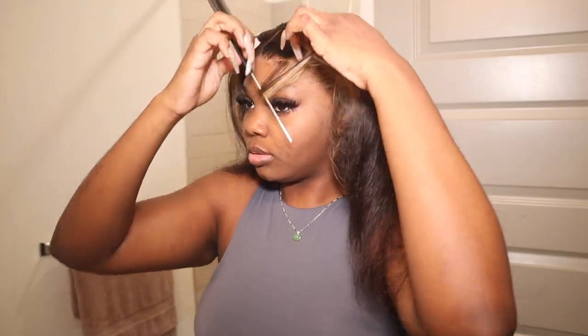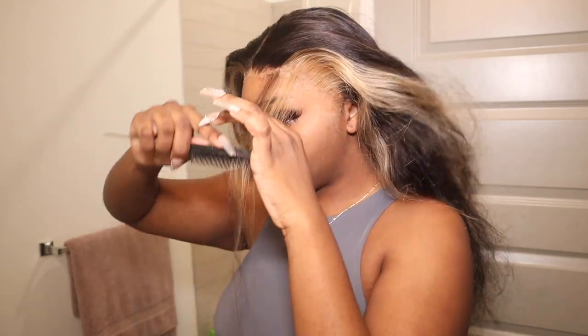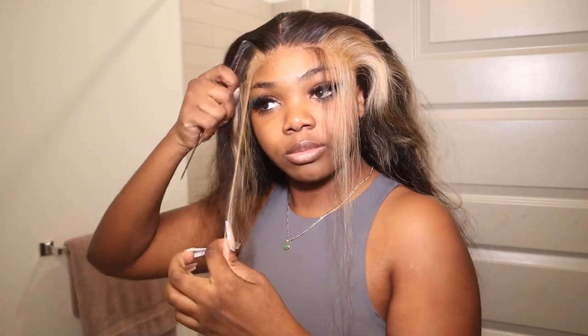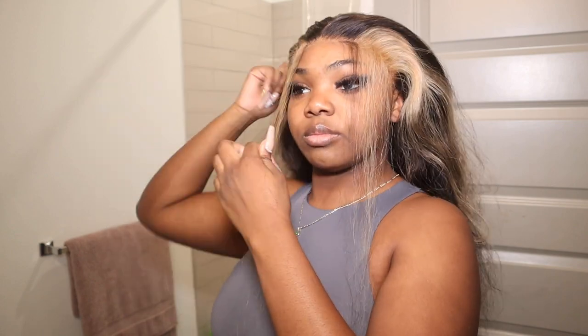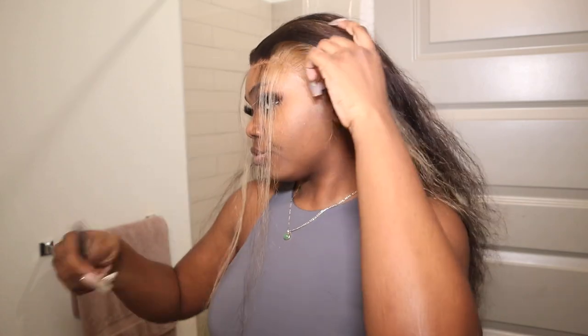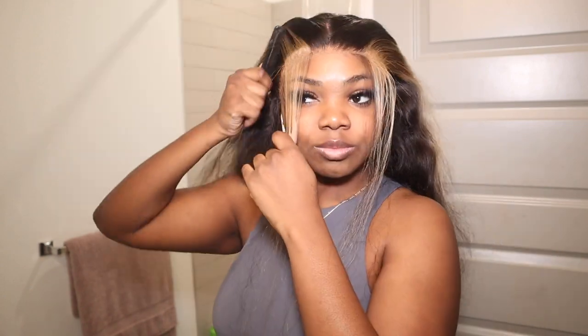I'm gonna section some hairs for my baby hairs. I didn't know if I wanted to just do the 613 only and leave the black hair out of it, but I tried to be different and spice it up — do some black and some 613. I don't think it turned out really well, you'll see later that I fixed it up. I always hawk comb the hairs backwards so I can see my work more clearly.